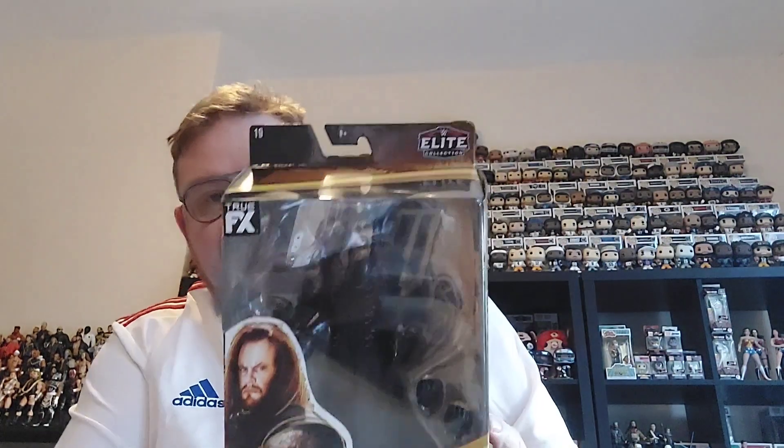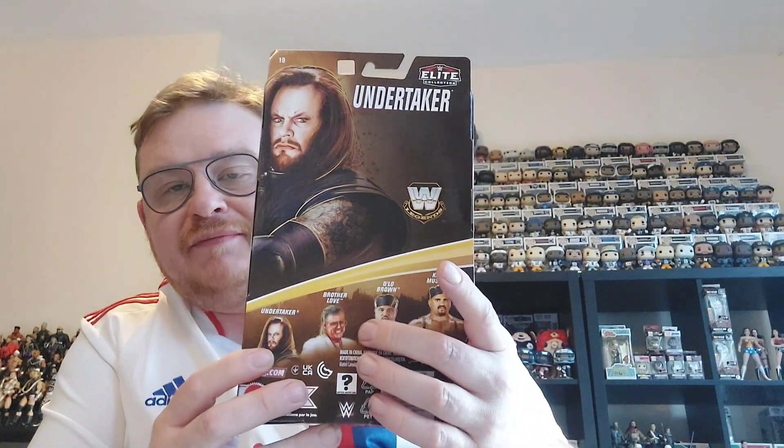Hi guys and welcome back to the channel. I've visited one of my local Smith's today and had a very nice surprise. I just went to have a little browse on the wrestling figures and they've started stocking the WWE Legends figures. I've managed to pick up the Series 19 Undertaker. They also had the D'Lo Brown and the Carmen Mustafa, but no sign of the Brother Love. This Undertaker was one of the figures I was interested in, so let's get into it and have a closer look.